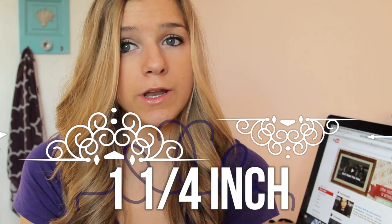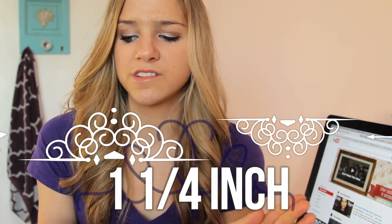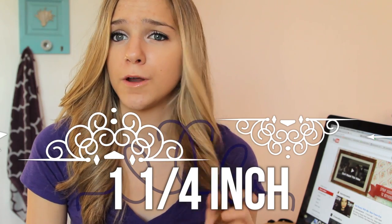The curling iron I use is just a ConAir one-and-a-quarter inch curling iron — a regular ConAir, about twenty dollars, so really inexpensive but it works very well for my hair. That's pretty much how I curl my hair! Hope you guys enjoyed — thumbs up if you liked this video, subscribe, and I'll see you guys soon.